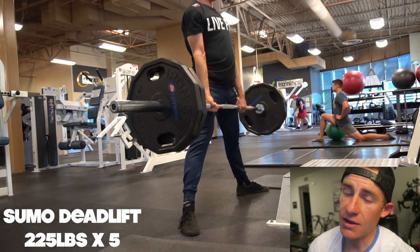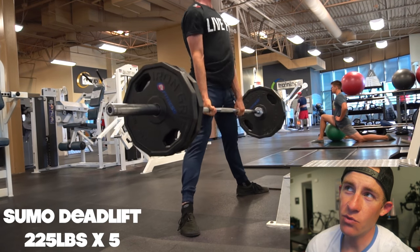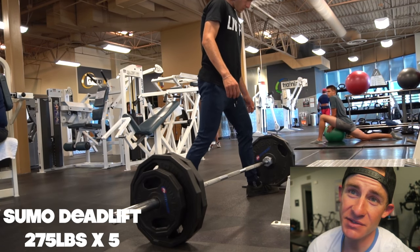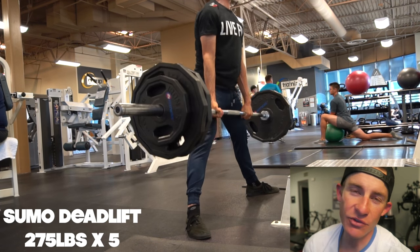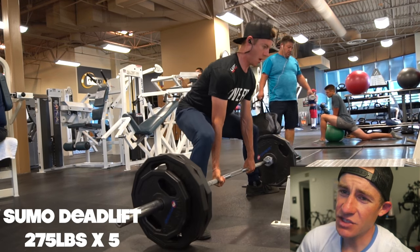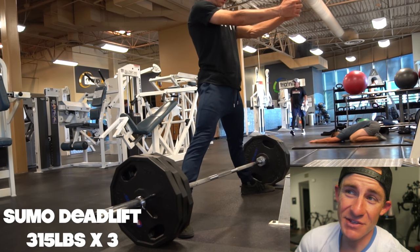I feel like my upper back rounds way more when I'm doing conventional pulling. So yeah, worked up to 225 for 5 here, 275 for 5 afterwards. I have the same warm-up sets pretty much for every single deadlift session: 135, 185, 225, 275. They pretty much all feel the same. It was extra busy in the gym today too, which was kind of distracting for me. But rocking that new Live Fit gear though — stuff is awesome, on point.